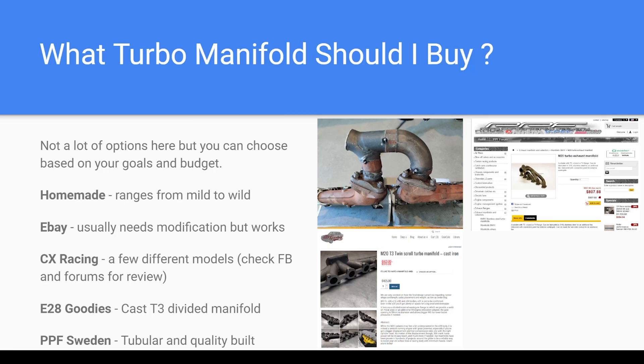What turbo manifold should I buy? This is another hugely debated conundrum that people run into, and honestly this ranges from your abilities, time, and money — there's a lot of things that go into this. But essentially a turbo manifold is just plumbing to move the exhaust from the motor to the turbo.